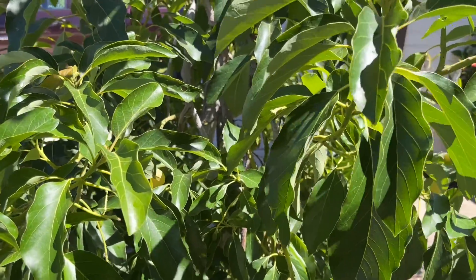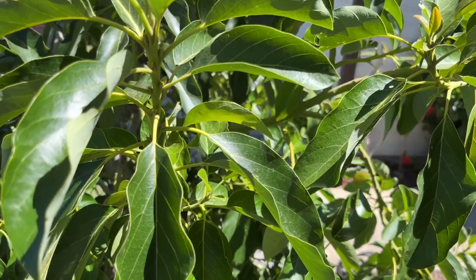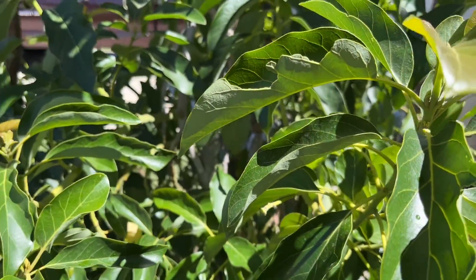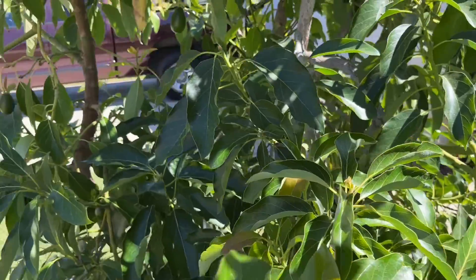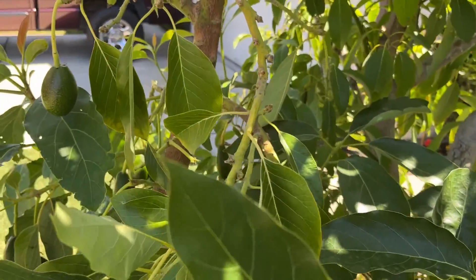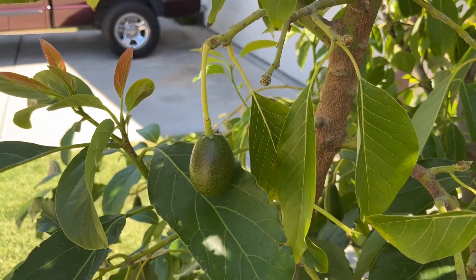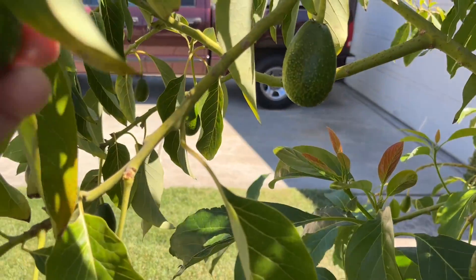Let's take a look at how I help this avocado tree get no damage in temperatures above 100 degrees. It's no surprise that avocados do best in temperatures significantly below 100 degrees, but here in the San Joaquin Valley we see that temperature many, many times a year. We've already seen seven days above 100 degrees and we're only in June.